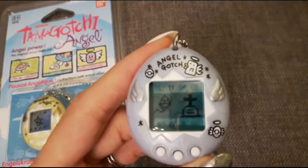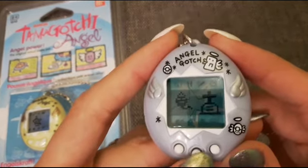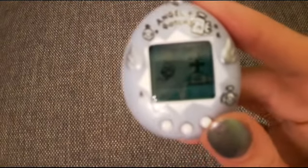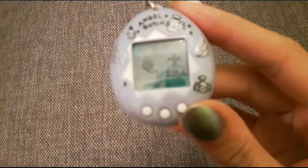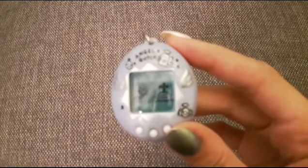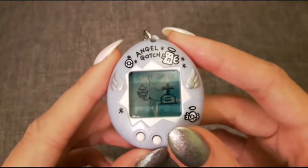Oh, it's sad to see that screen first thing. I guess that's the starting screen. Maybe my camera will focus better if I move that. Focus camera! Yeah, so that's the starting screen for the Tamagotchi Angel.